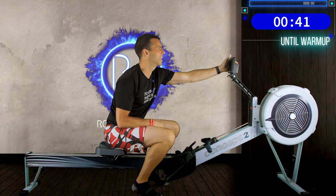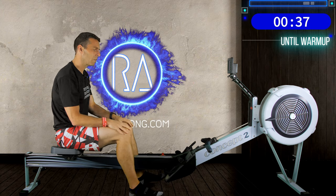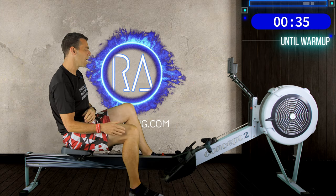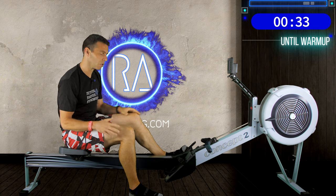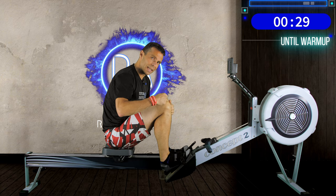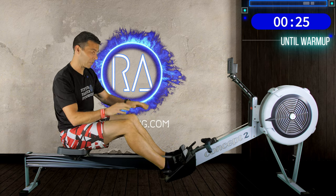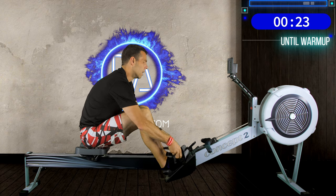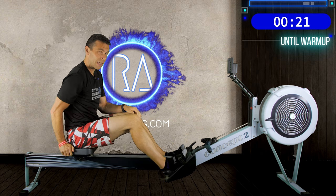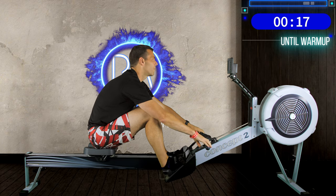Next, go to your monitor and set it to eye height so you're not having to look up or down. Finally, those foot straps should cover a point around the bottom lace on your shoe, allowing you to get forwards to shins vertical without making it too difficult because your feet are set too high. So, a 4-minute warm-up, and we're going to do this at 18 strokes a minute.